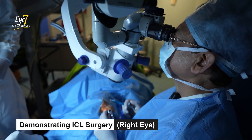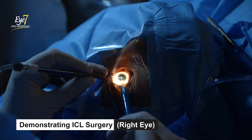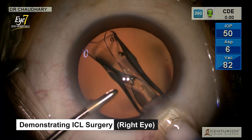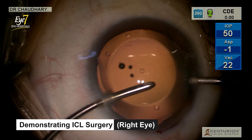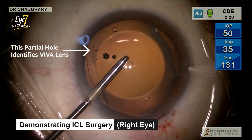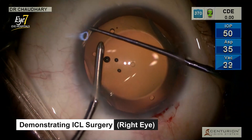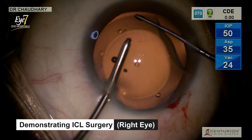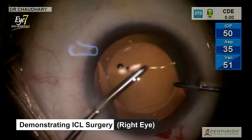So this is in position. We're doing the process under hydro insertion. This is the lens opening up inside the eye. We have removed the strands of visco. We are tucking in the first haptic, the second haptic, the third haptic, and the fourth haptic. So the lens is in position.